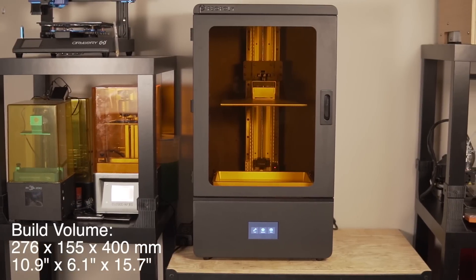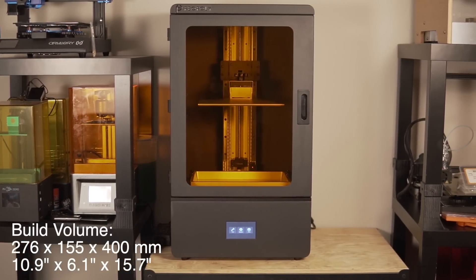Compared to any other resin printer I've ever used before, it is triple, quadruple, even more so than that. It can fit other resin printers inside of it — that's how big it is. So the build volume on this thing is absolutely insane.